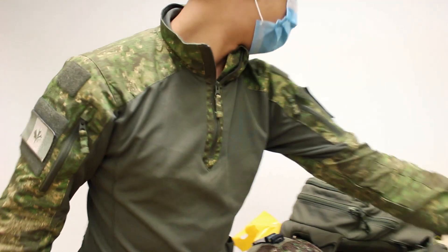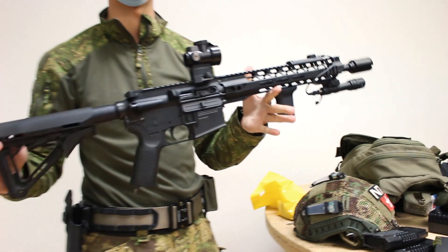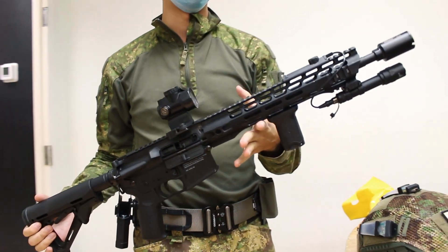What else are you running? A Fitment M4 — gas blowback, AEG mags, all that stuff too.